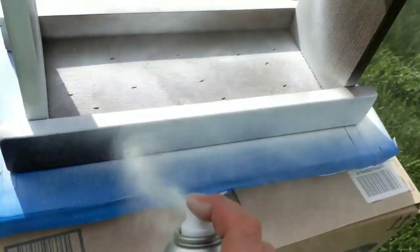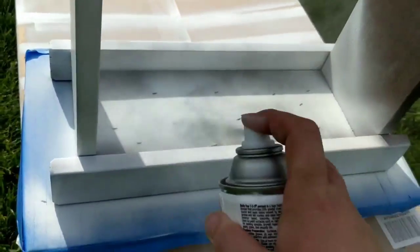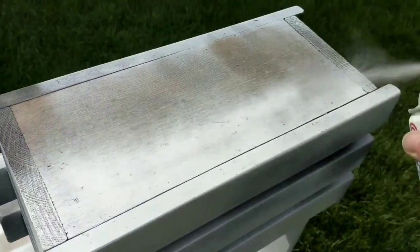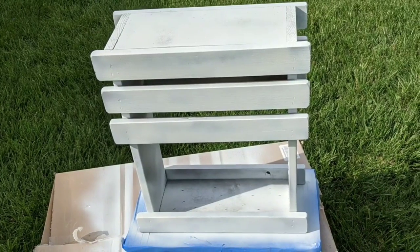It's beautiful out — let's get the spray painting done instead of hand painting because sometimes hand painting is tedious. I just want to spray paint — I like to spray paint. I put one more coat on this and brought it in the house.